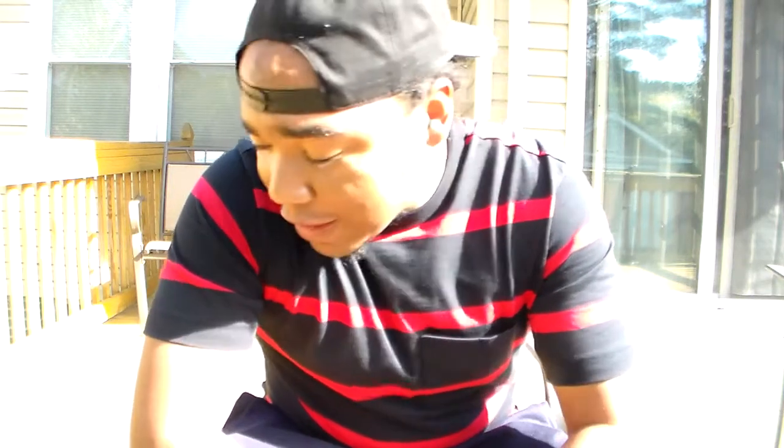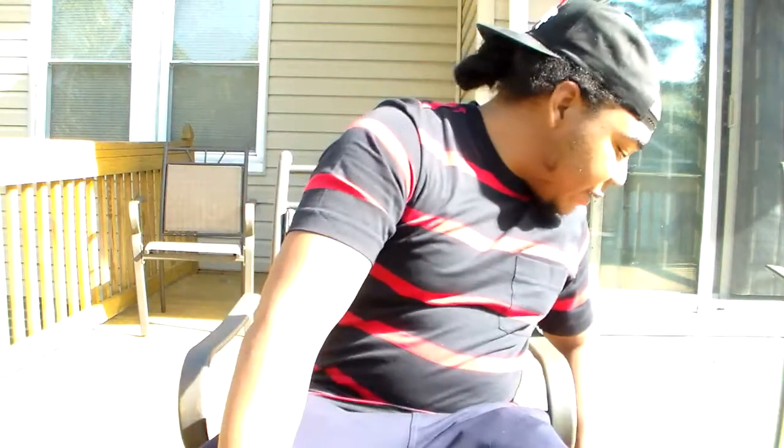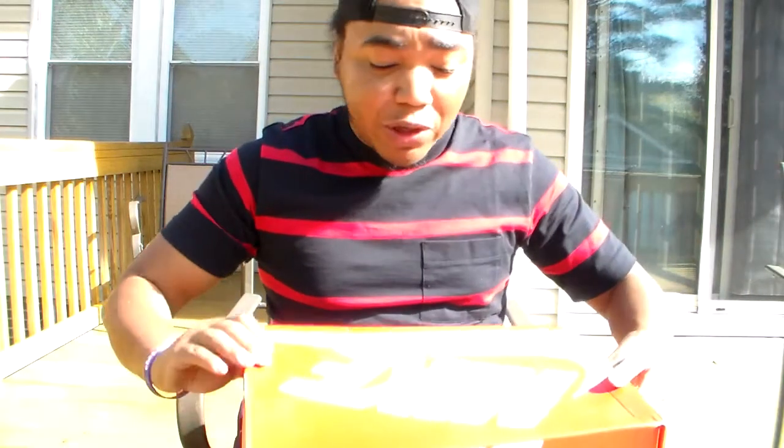YouTube, what is up? This is Neil Goodfella coming through with another shoe review. Today's review is on a flax shoe — or depending on where you're from, wheat or even butter. I call them all three personally. The first one I got is this one I actually got a few months ago.